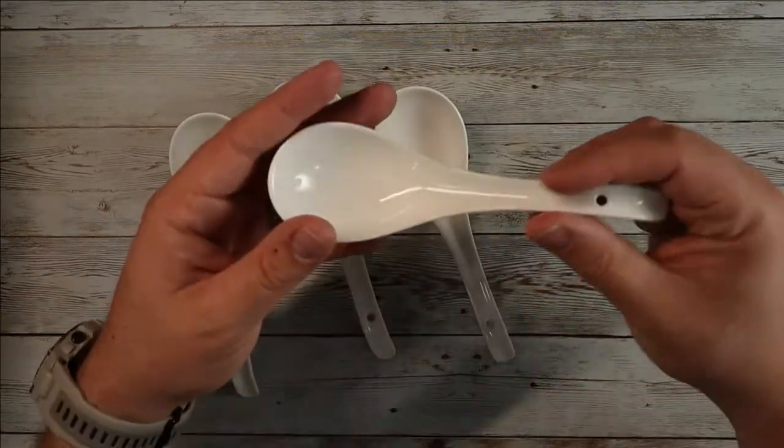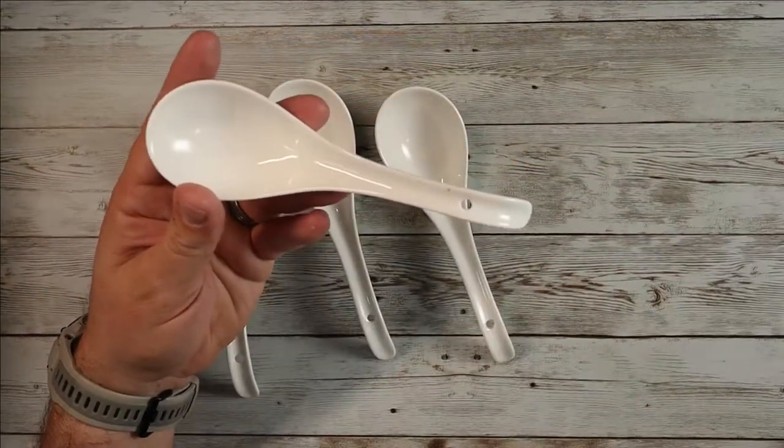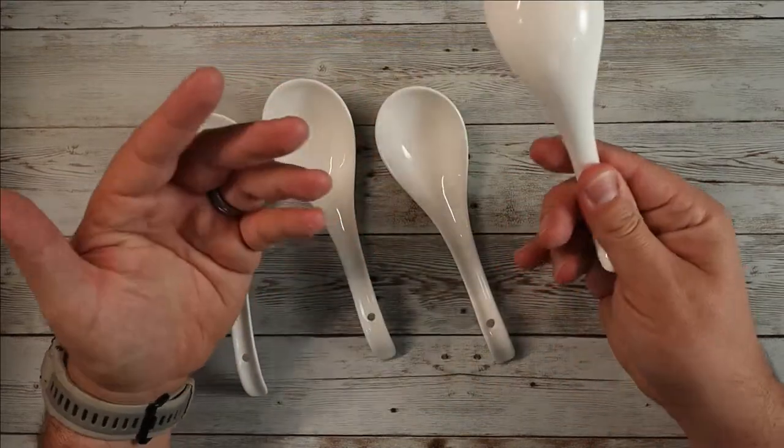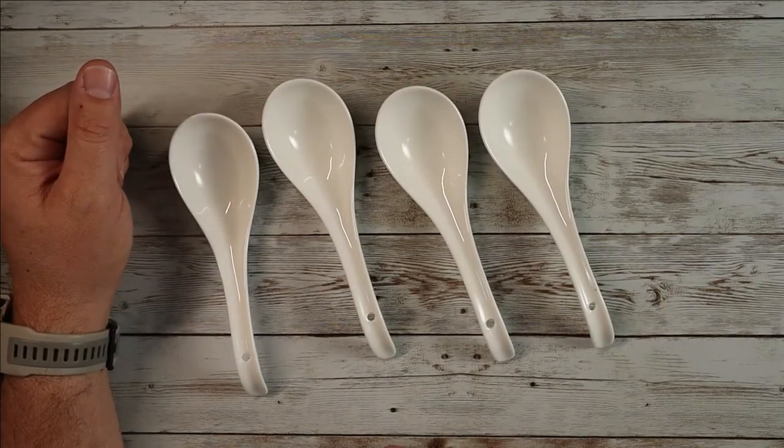These are just really nice, so if you're looking for some nice soup spoons that are reasonably priced and come in multiple different colors, definitely consider checking these out. I've been very happy with them overall so far. I hope this video was helpful for you, and I'll see you in the next one.